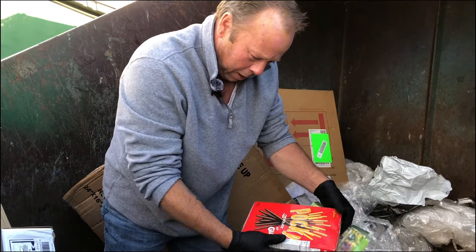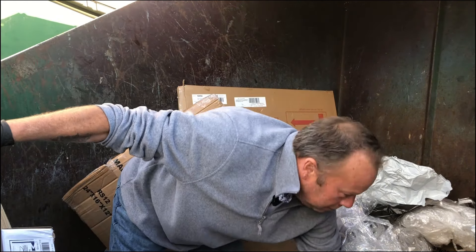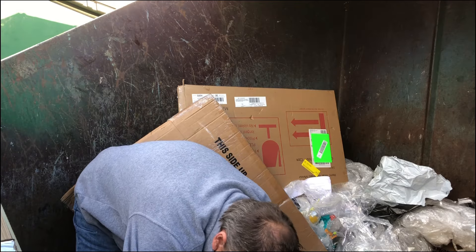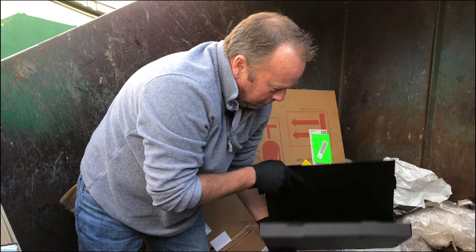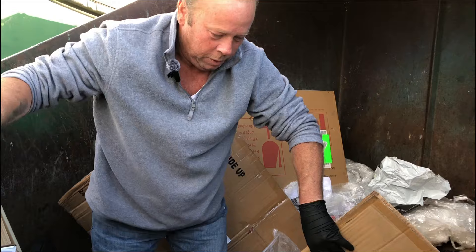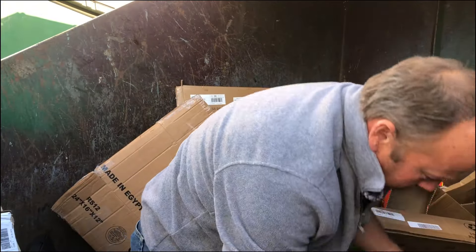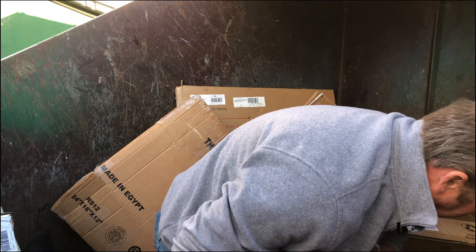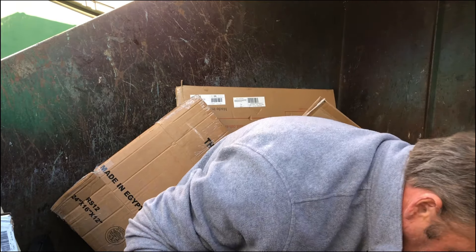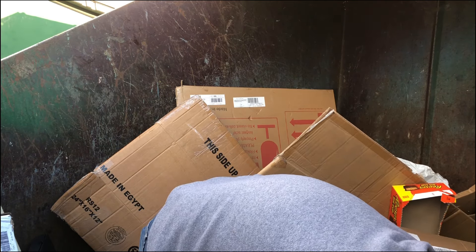A black box of some sort — probably something really cool in it at one time. What do we got over here? Oh my gosh, there's more of those boxes — three of them. Maybe more. There's a whole box of them. Oh my gosh, there's one in it! I'll just take them out and stick some stuff in there.